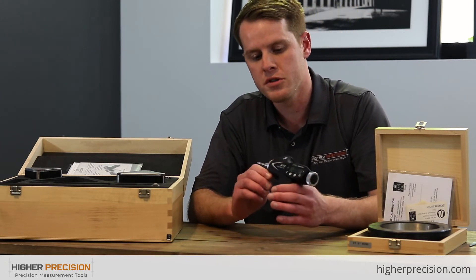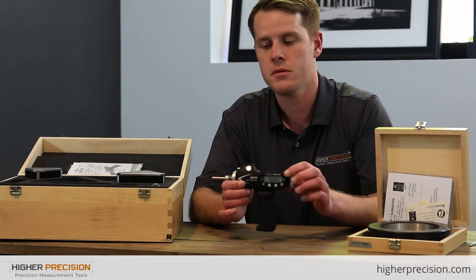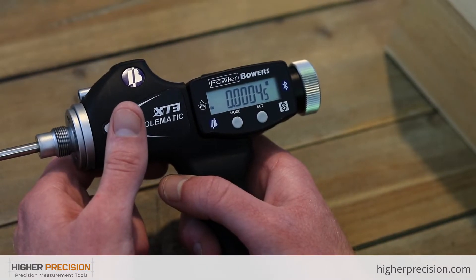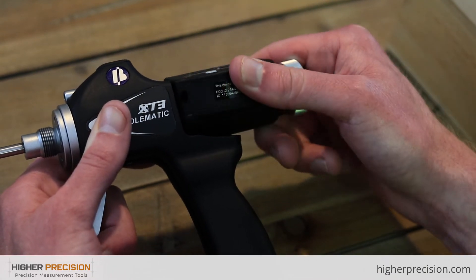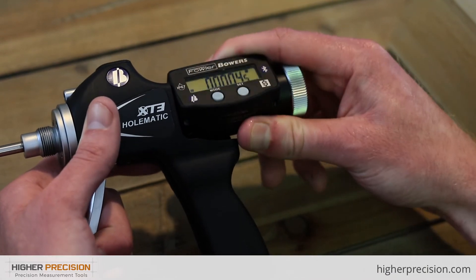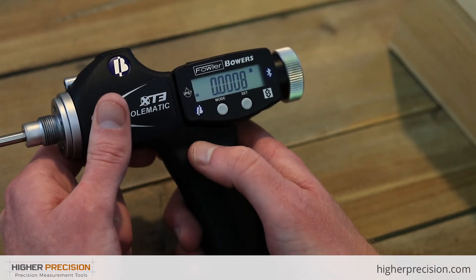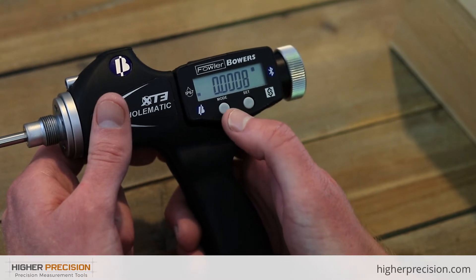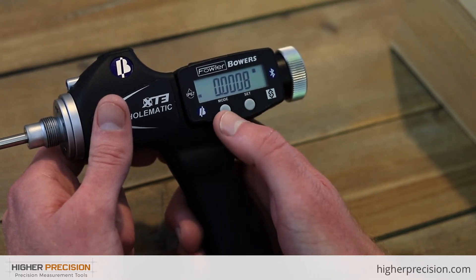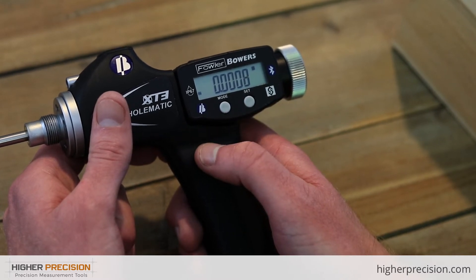Now let's look at how to use the electronics. The display is movable, in case you're measuring from an odd angle. There are only two buttons, so it's pretty simple to use — you'll either be tapping or holding them. Mode allows you to cycle through the menus, and Set allows you to select something on the menu.